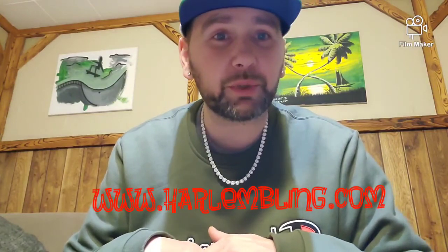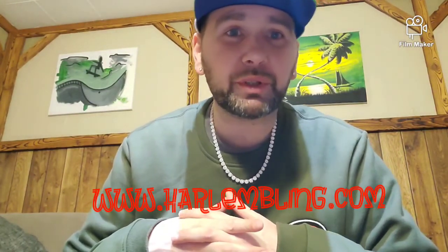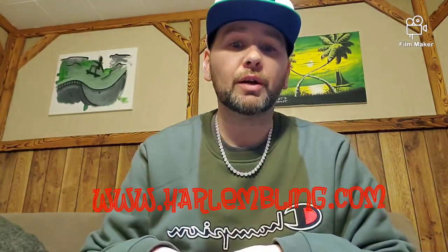They have it in a bracelet as well. Go check them out — that's harlembling.com. If you guys have any questions, post them in the comments. If you guys would like a discount for Harlem Bling and want to try them out, give me a shout — I'd be happy to give that to you. Thanks for tuning in guys. Check you later.